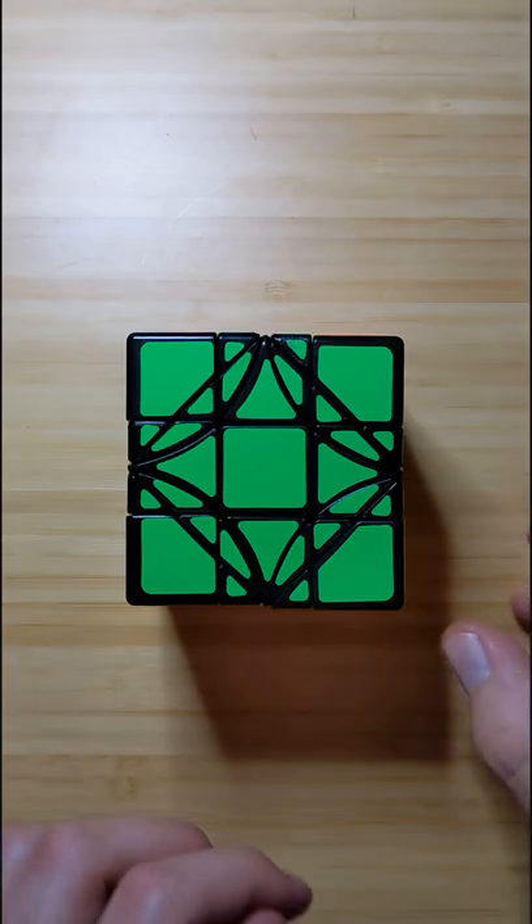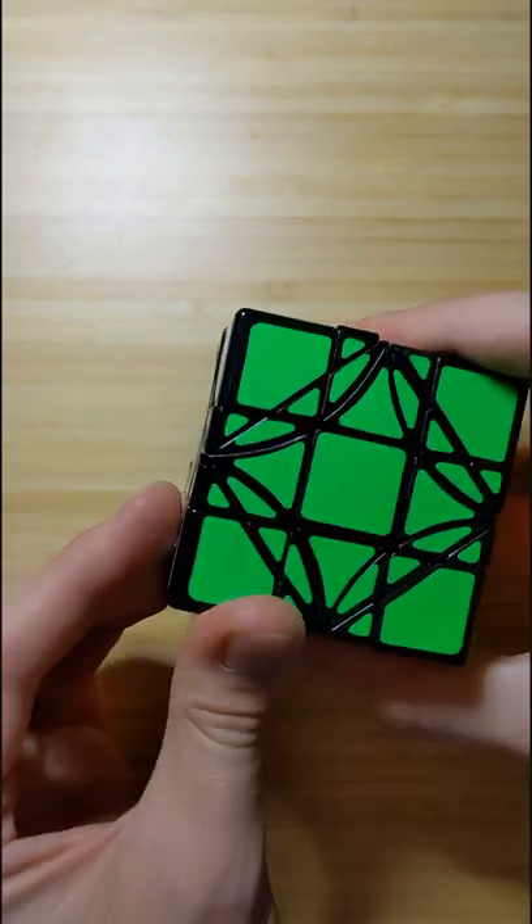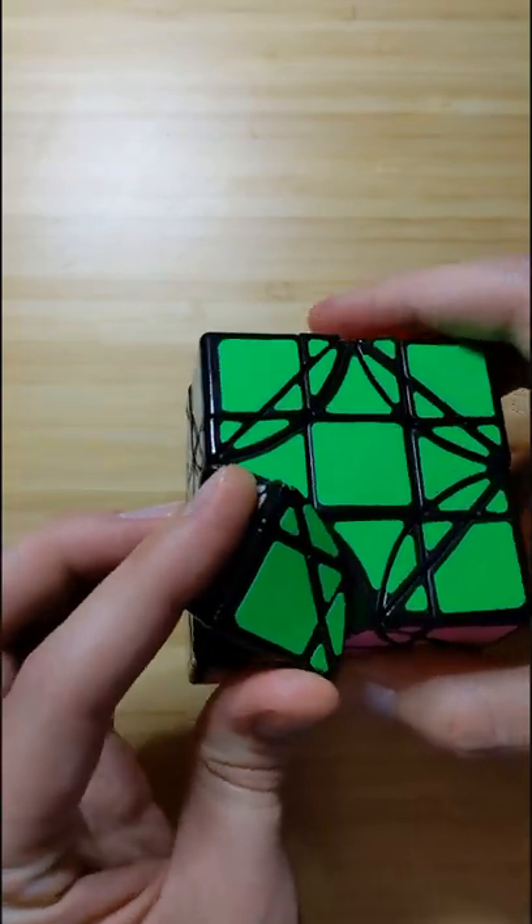Welcome, everyone. This is my review of the Dreidel Cube by Limcube. It has the turns of a normal 3x3, as well as corners that turn in increments of 60 degrees. There aren't any block turns.